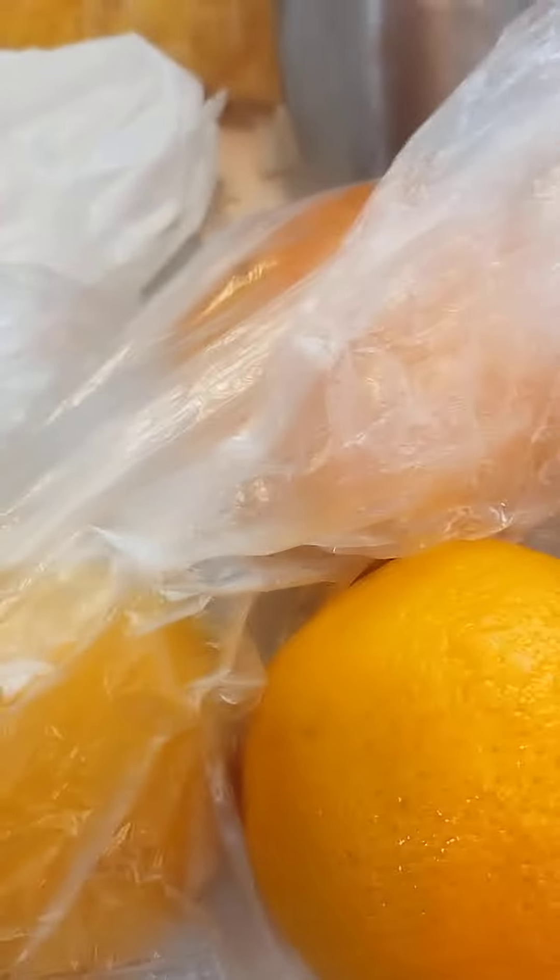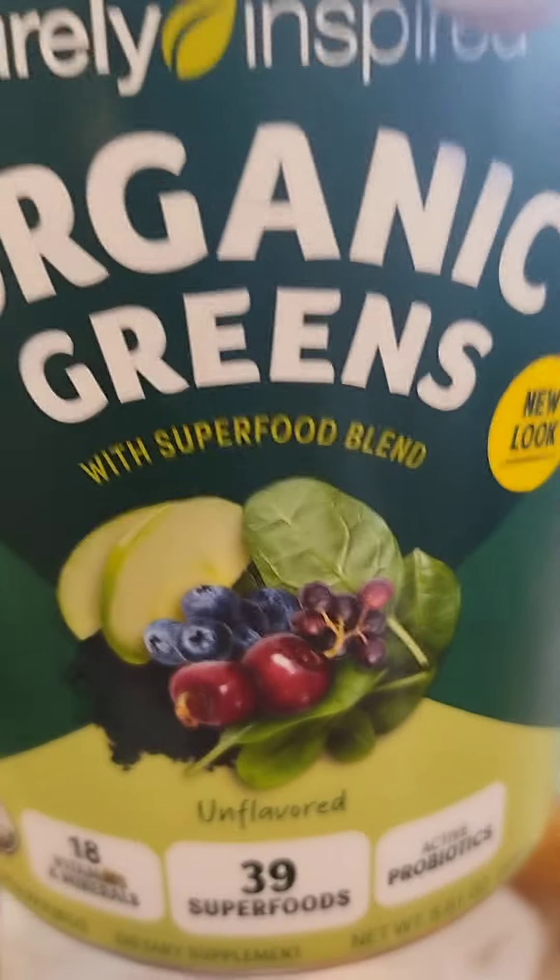I've got four oranges here and two apples — I just cut up two right here. I'm gonna try to get them all sliced and diced up because I do this for my shakes that I use in the blender. I also add a scoop of this pure inspired organic greens, and I'm gonna have to get me some regular kale as well.